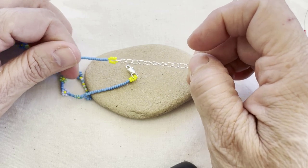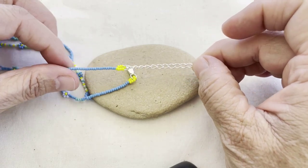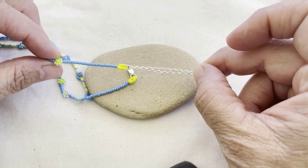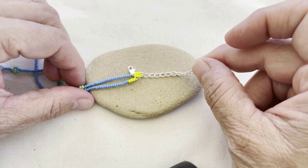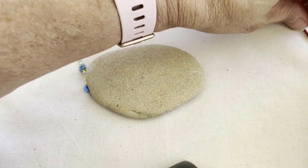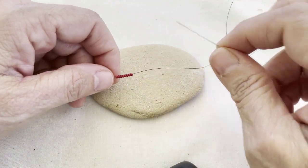The really nice thing about this is that if you don't have a clasp yet, you don't have to worry — you can still make your beaded chain. And if you're not sure if somebody wants silver or gold, you don't have to worry about it right away. So here's how to start this way.